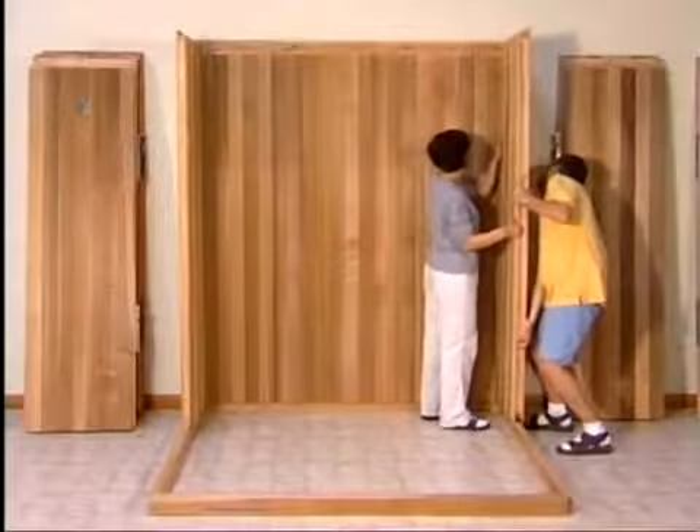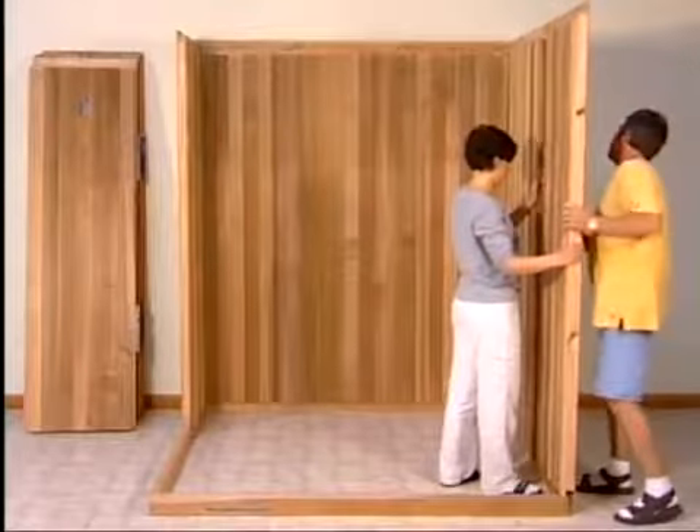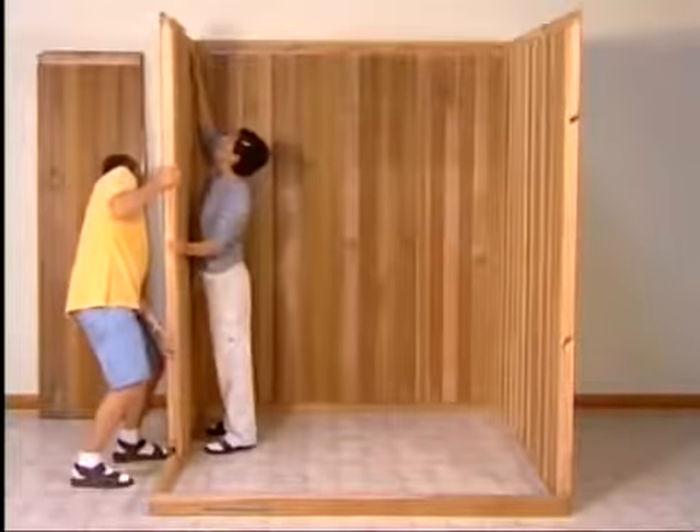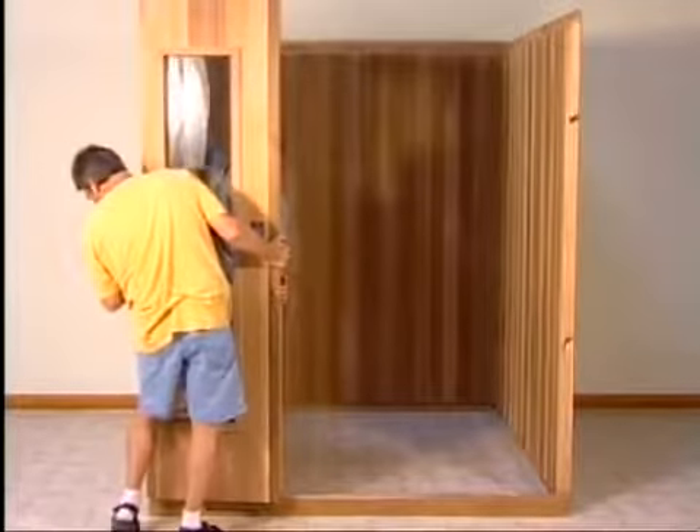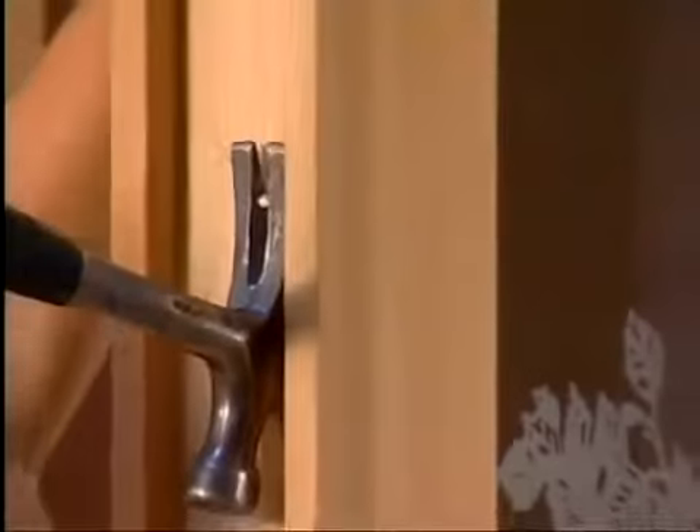Continue in the same fashion to lock the left and right wall panels in place. Once the back, left, and right wall panels are assembled, set the left front panel in place. You are now ready for the door section.